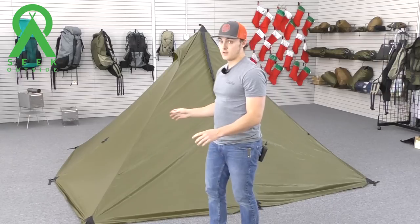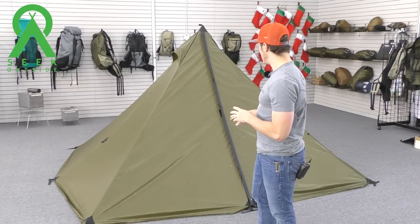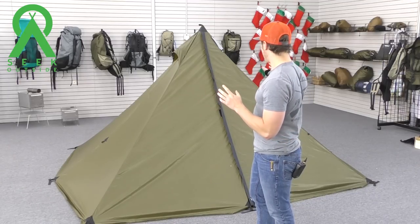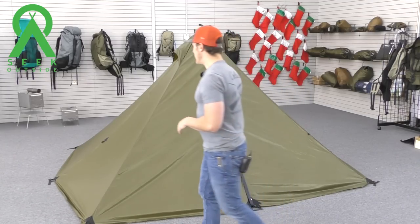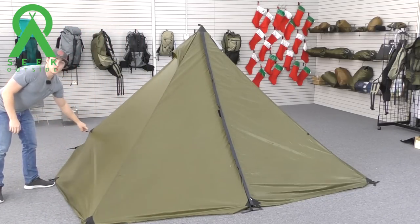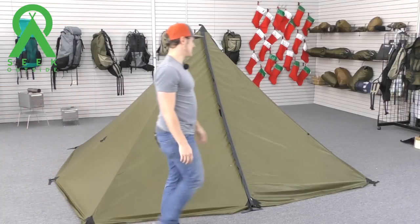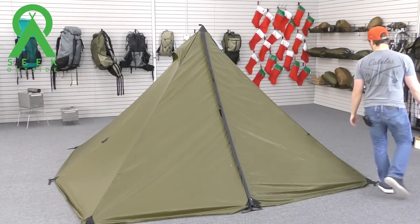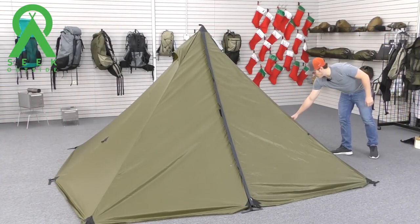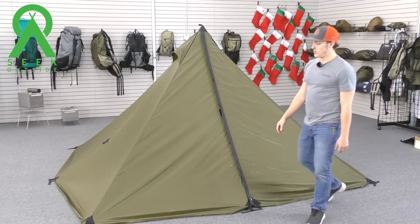If you would like a little more space on the inside of your Cimarron, you can pitch out these side guy-out points, which will give you a little bit more room in there. You can use the cordage we provide or any cordage you have at home.